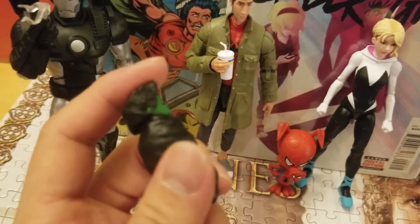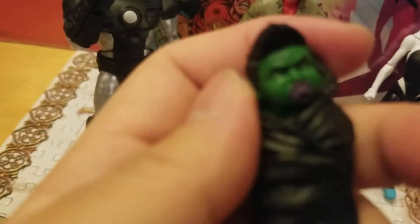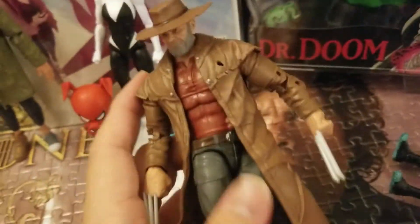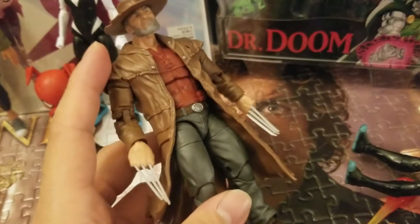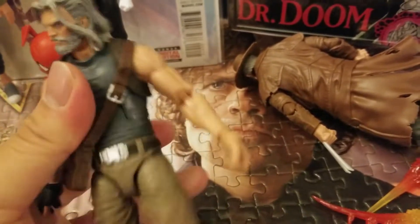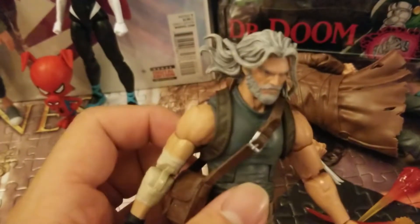Now I'll officially open the coveted two-pack: Old Man Hawkeye and Old Man Logan. Mace shelf has been killing it — look at that head sculpt. I like the concept of baby Hulk in figure form. I'm really glad I have this. I don't know how accurate it is to the book, but personally I wish they would have picked another hairstyle — very strange, but I adore it. It even comes with a little baby bottle.